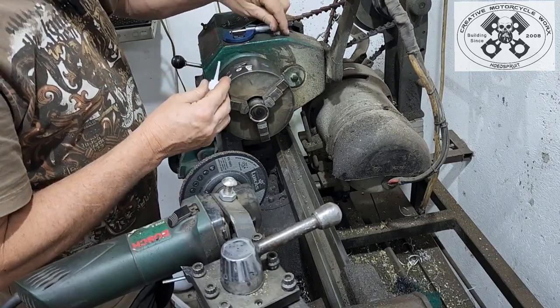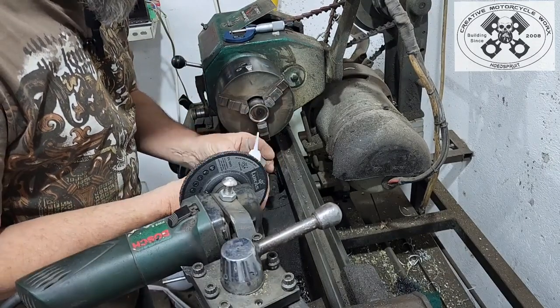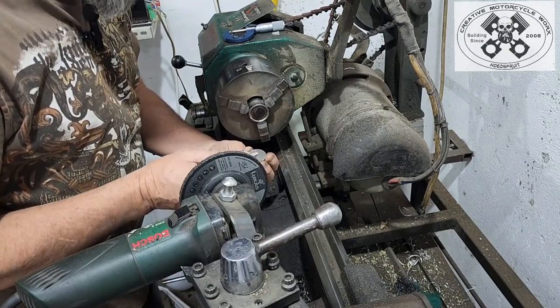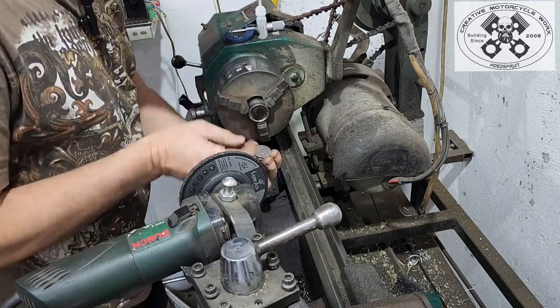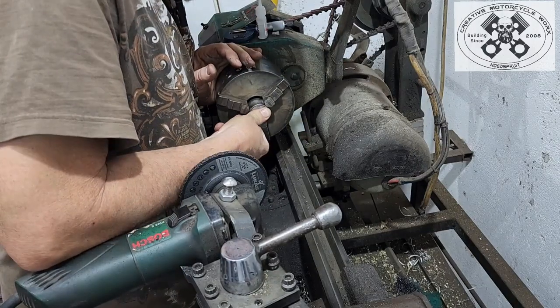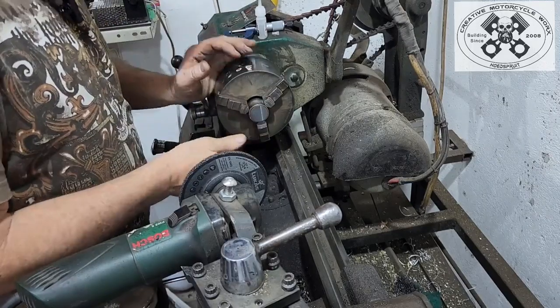This is going to sound really weird, but believe it or not, you take a bit of super glue and clean both surfaces very nicely with thinners or acetone. Make sure there's no oil on it, and just a small blob — nothing serious. Turn it around, put it into the bucket, give it a good push for a few seconds. There we go, sorted.